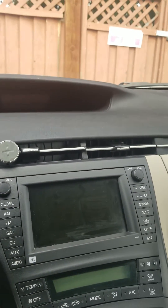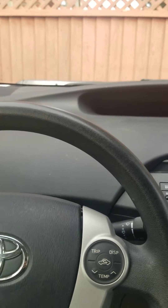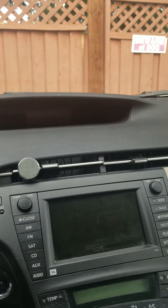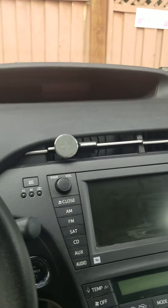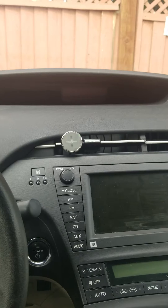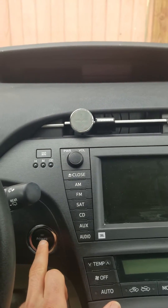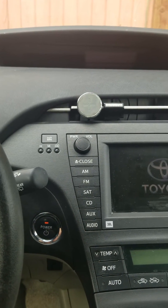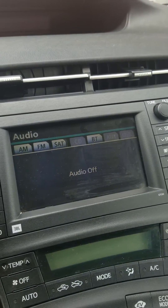This is a 2011 Prius and I want to check the status of my auxiliary 12-volt battery. I'm going to show you how to enter the diagnostic mode. The car is now off — without touching the brake pedal, you press the power button on, and you can see the screen is turning on now.